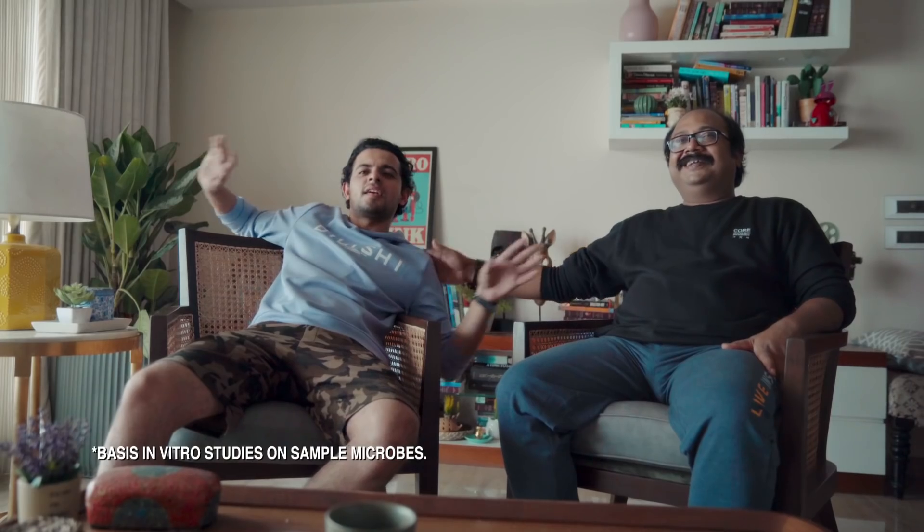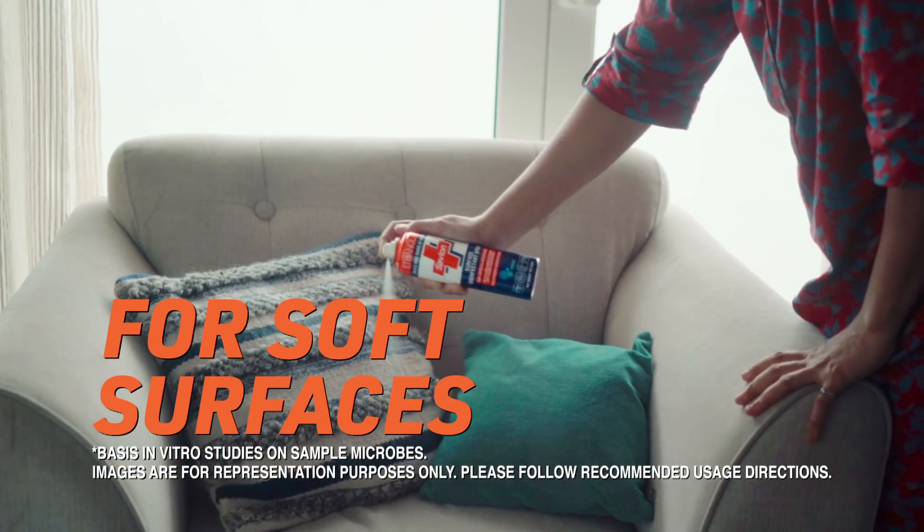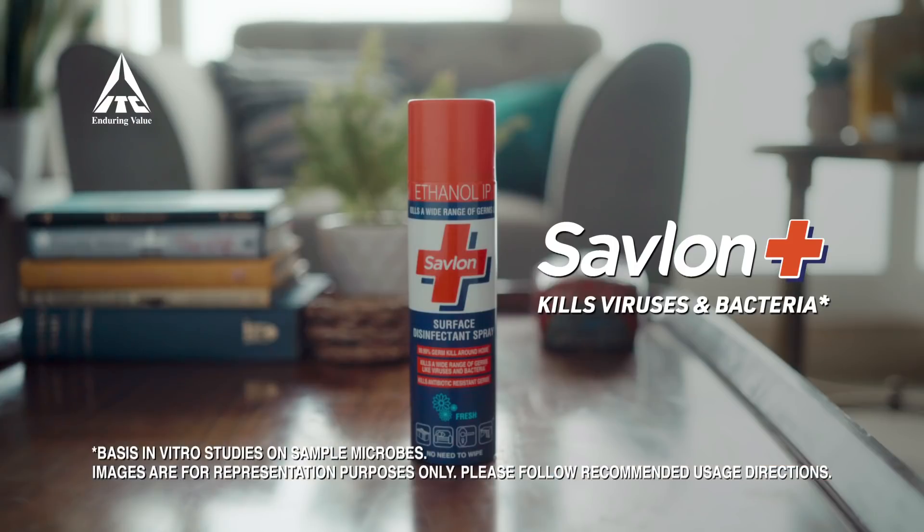Disinfecting is not a problem. It's fun. Naveen Savlon Surface Disinfectant Spray. No tension for surface disinfection.